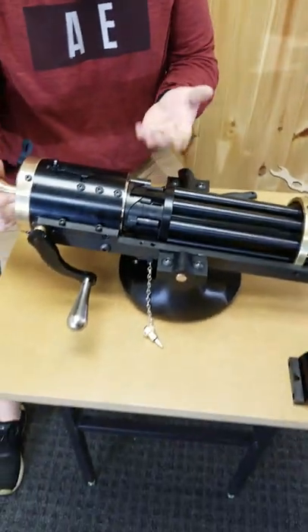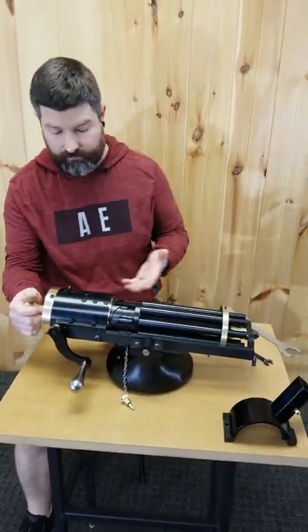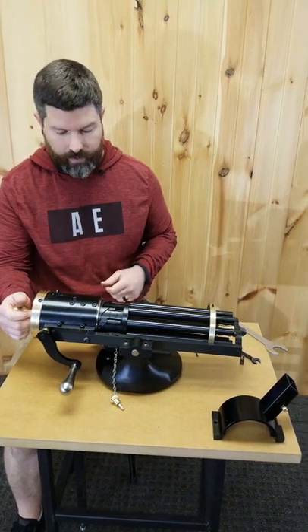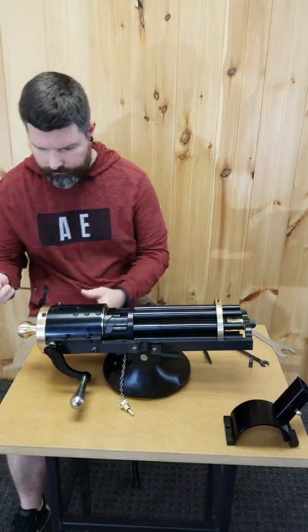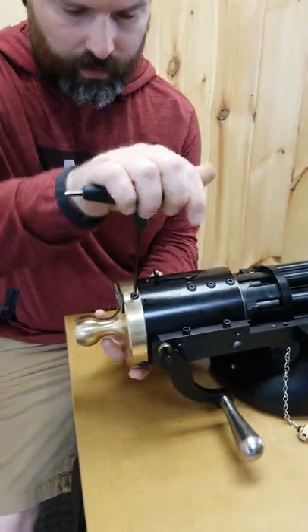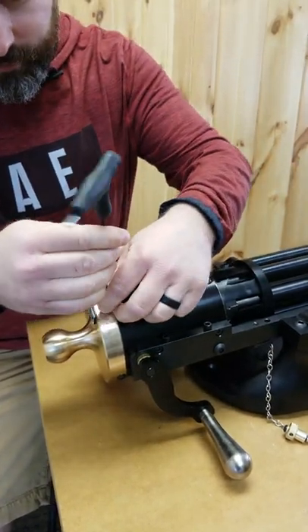Once you've visually checked all the chambers to make sure that they're clear, we can then get into the Gatling gun and start to remove the bolts. We're first going to start off by removing the end cap, and you have three bolts that you're going to have to remove here.